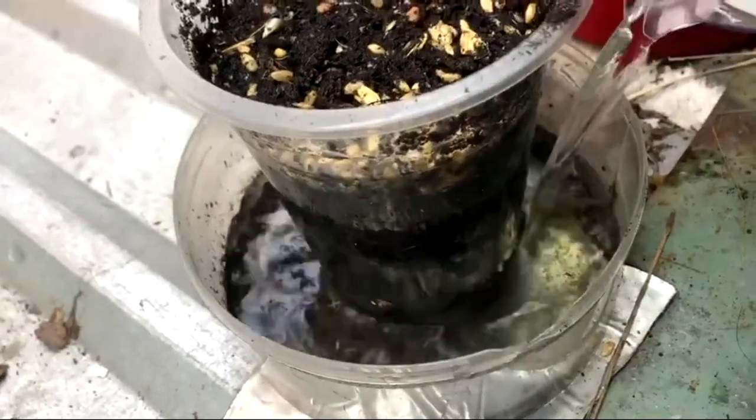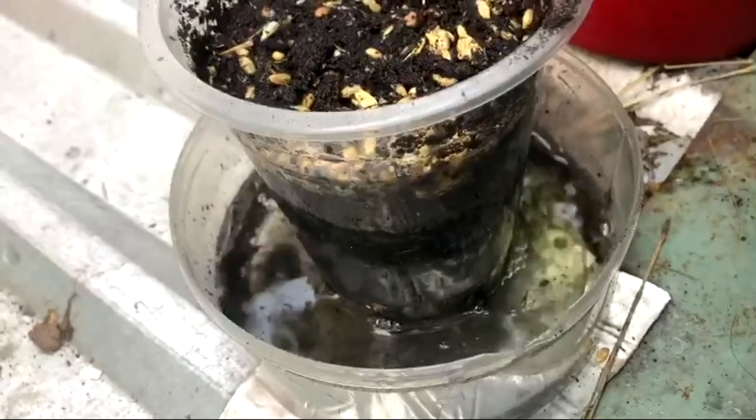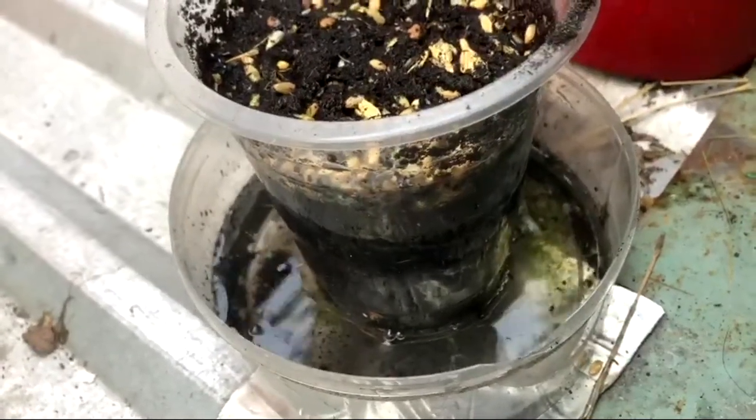There are so many ants here — I don't know why — but I just can't stop them from eating all the wheat seeds, so adding water to the tray is the only way I can deal with it.